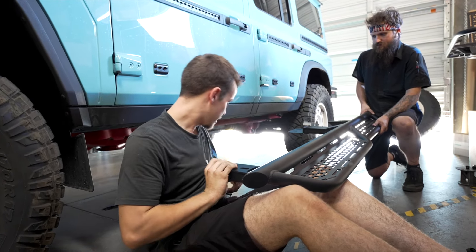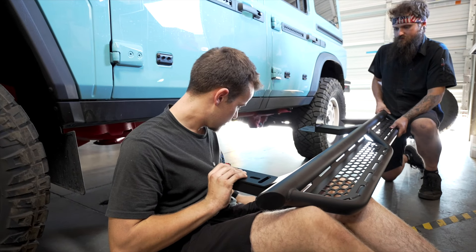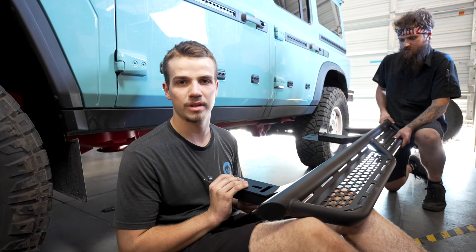We're going to start with the front driver here. You're going to grab two flare head bolts and then they're going to go straight into the threaded nuts in the body.